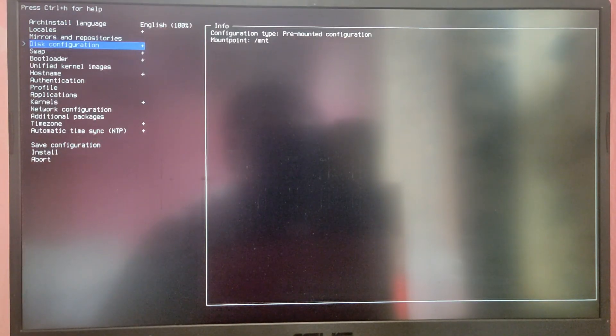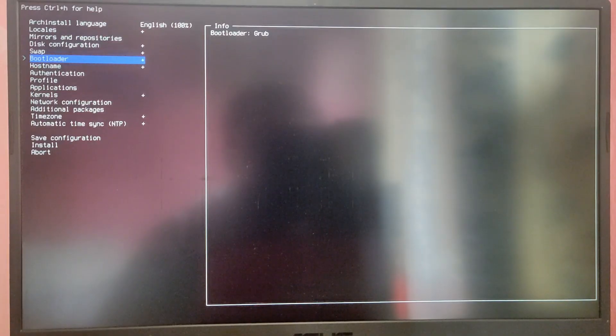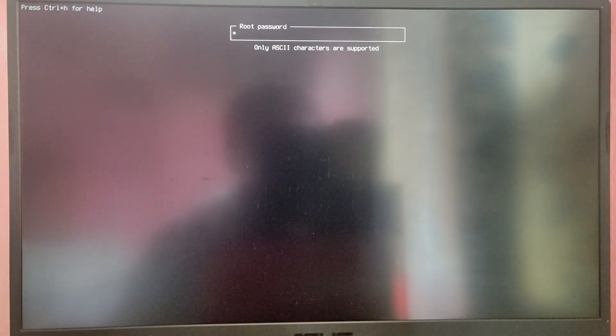Go back and you will see it is mounted in /mnt. Now go into the Bootloader section and select GRUB — you can also use systemd-boot but I recommend GRUB. Leave these options as they are, then go to Authentication and set the root password.